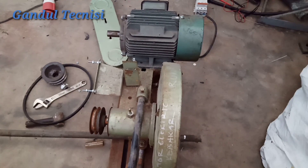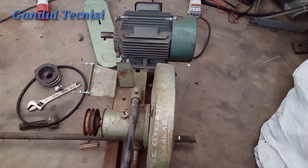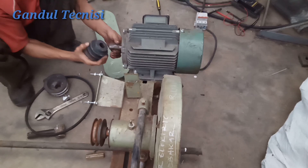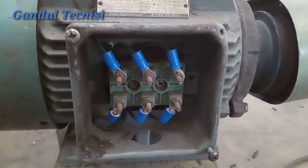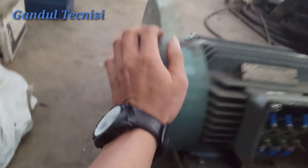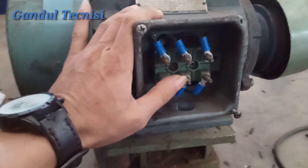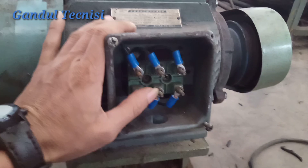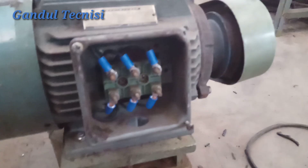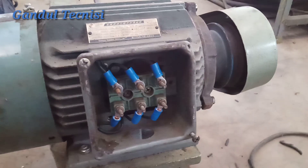380V saya mau ubah menjadi 220V guys. Tapi saya mau coba pakai beban sekarang. Karena ini tantangan juga guys dari subscriber: 'Bang, tolong buatin Dinamo yang lebih besar dari kemarin, 380V ke 220V cuma pakai beban bang.' Hari ini saya laksanain guys, buat subscriber saya.